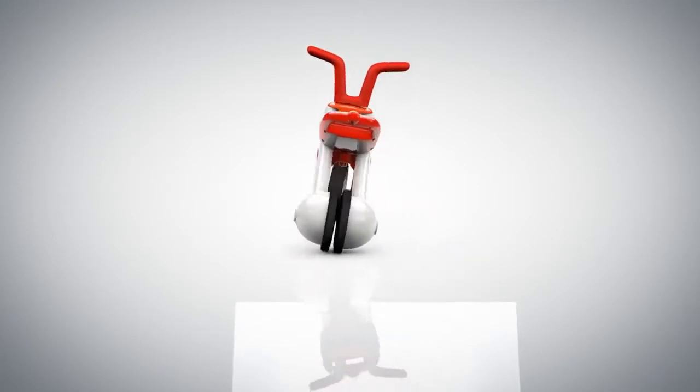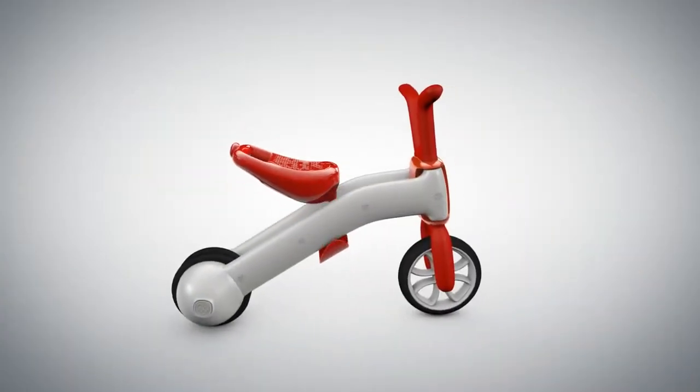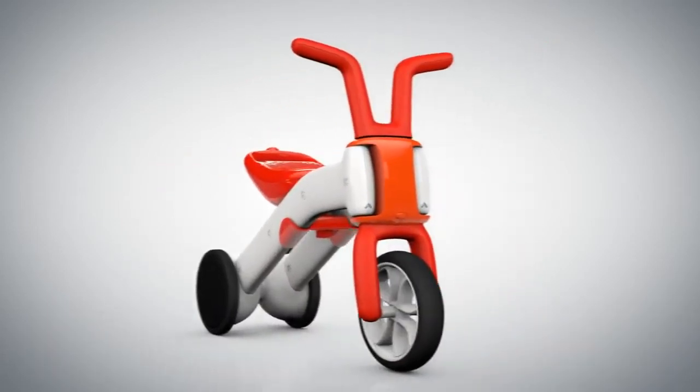Off you go. Oops. Don't feel quite confident yet? No problem. Simply switch back so you can perfect your skills and do some more practicing. And off you go.